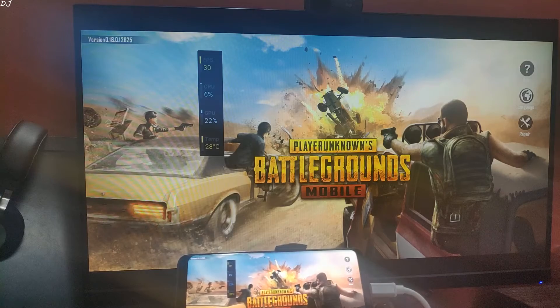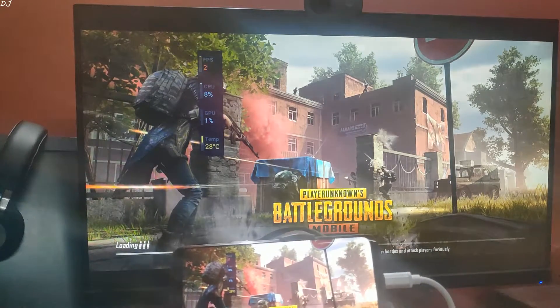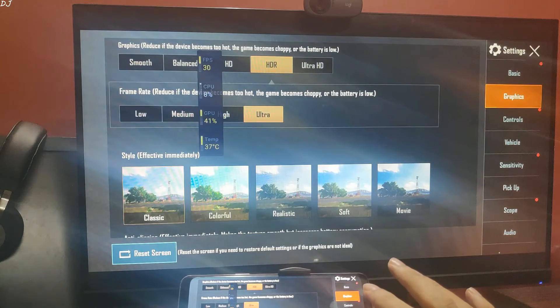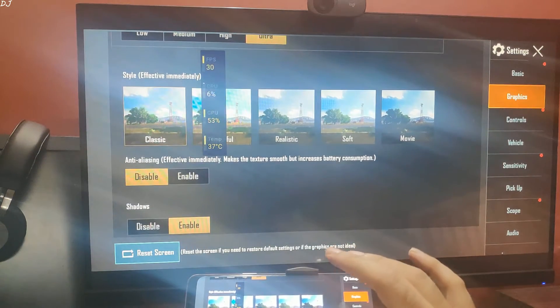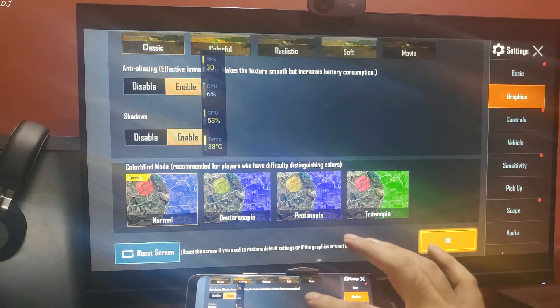I'll be honest — it's better to play using the touch controls instead of this controller. Let me show you my settings. Graphics are set to HDR, frame rate set to Ultra, NTL is enabled, and shadows are also enabled.